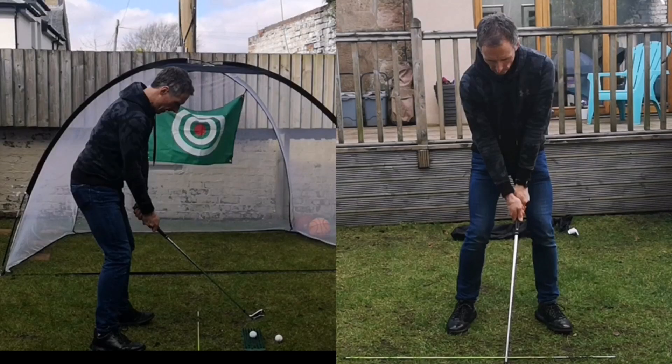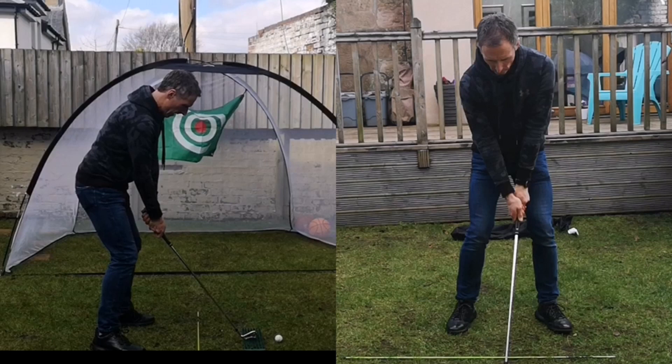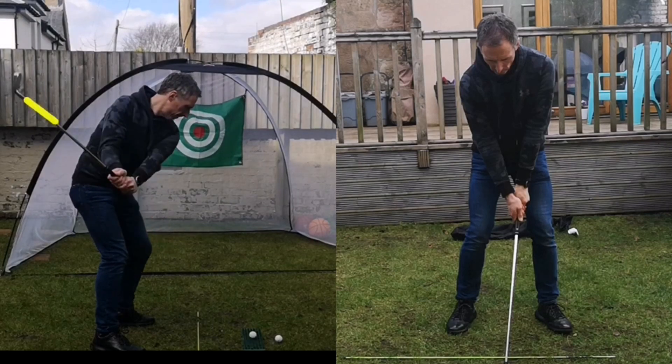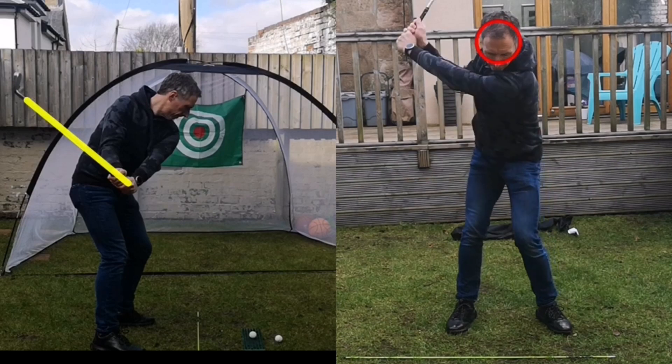So these are the two clips imported — left hand side down the line view, right hand side front on view. And I'm able to slow the swing down, I'm able to stop at various positions. I'm able to draw lines — lots of ways of illustrating points through the swing. So hopefully if you're able to send these clips over, we can look at some specific topics you might want to cover. Or there may be a particular shot you want to try and work your way out of — for example, trying to cut down the amount of slice curvature on the ball.